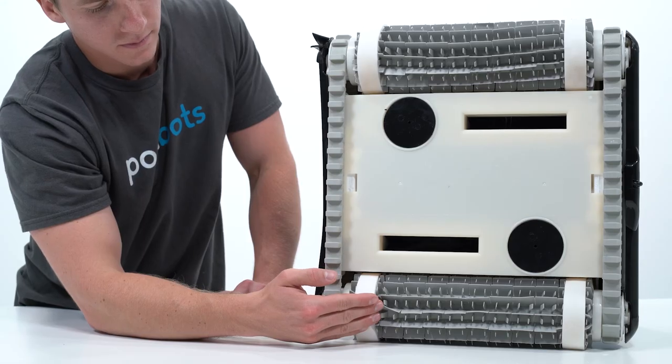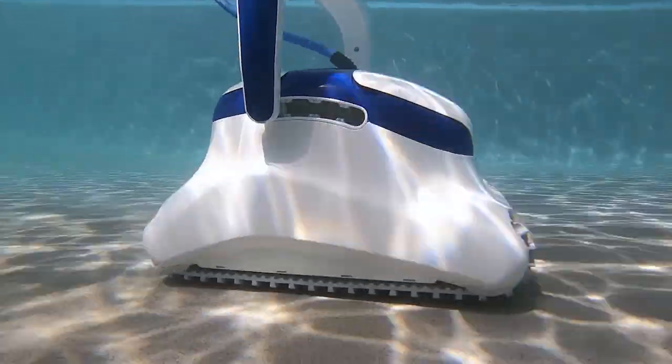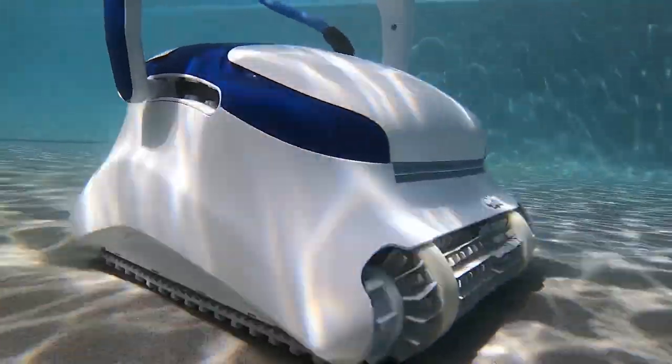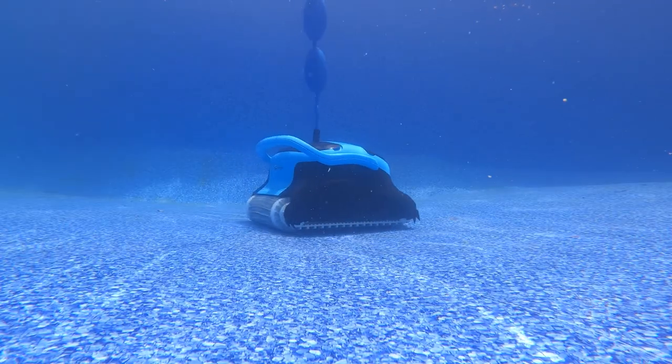The second largest difference is in the number of brushes. The CC Plus has two brushes instead of one, and while they may not be split-spinning brushes like you'd find on the Dolphin Sigma, the inclusion of the extra brush does add a decent amount of cleaning power.